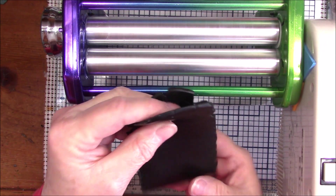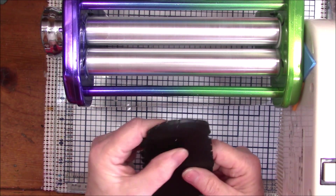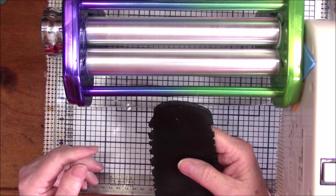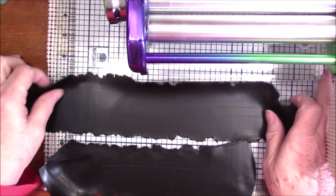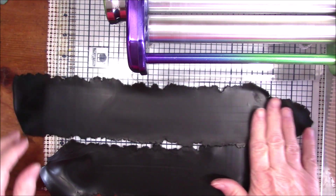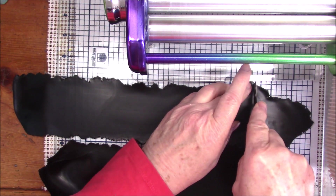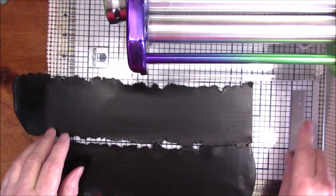Now I'm just going to fold and run through a couple more times to make sure the clay is conditioned. I'll turn the camera off for that — there's no sense in you listening to my motor. I've rolled both of my blacks out to a number three, which is the third thickest setting on my pasta machine, and I'm going to make a straight edge on each one.